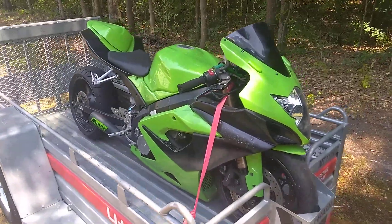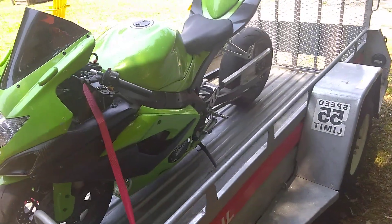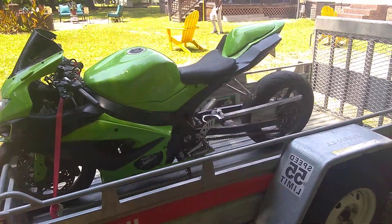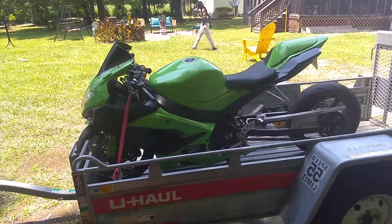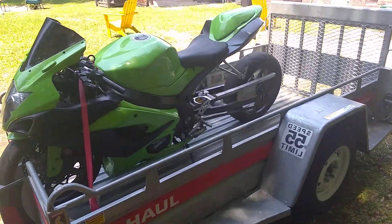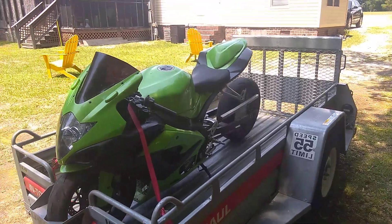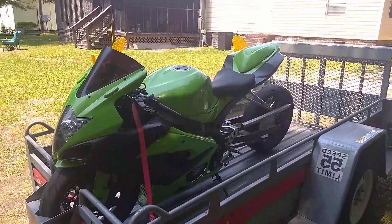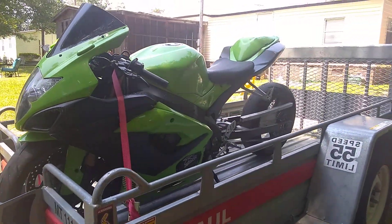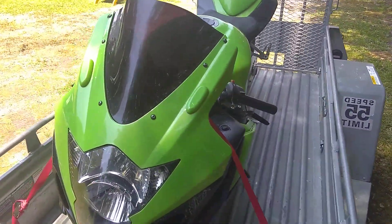Yeah, this is extremely beautiful. Stay tuned, YouTube. Essentially the bike needs a battery, and I'll do a full tune-up just because of how long it sat. But as you can tell, she is clean — she's very clean. I couldn't help but do the video right in this guy's backyard because the bike is just that clean.